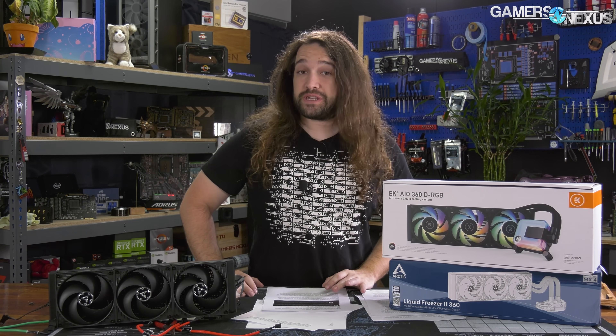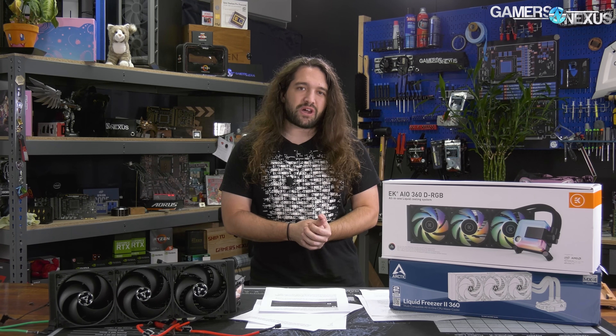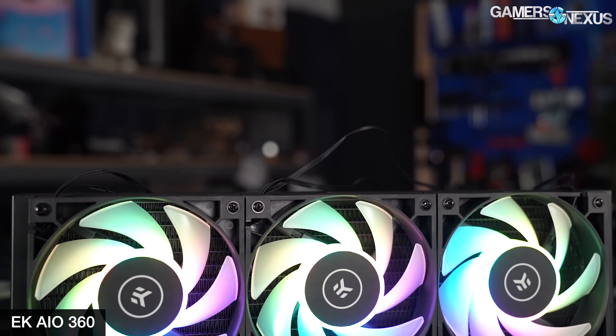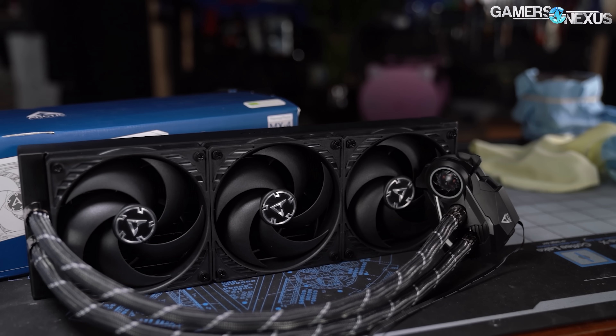Today is a deathmatch showdown between the Arctic Liquid Freezer 2 360 and the EK AIO 360. We previously reviewed the Arctic Liquid Freezer 2 280 pretty positively — it was the new chart leader for thermal performance in a number of cases. But then the EK AIO 360 came out and took over in the ranks, which led to Arctic emailing us saying it looks like we've been dethroned. We asked if they wanted to try again, 360 to 360. And so we're back.